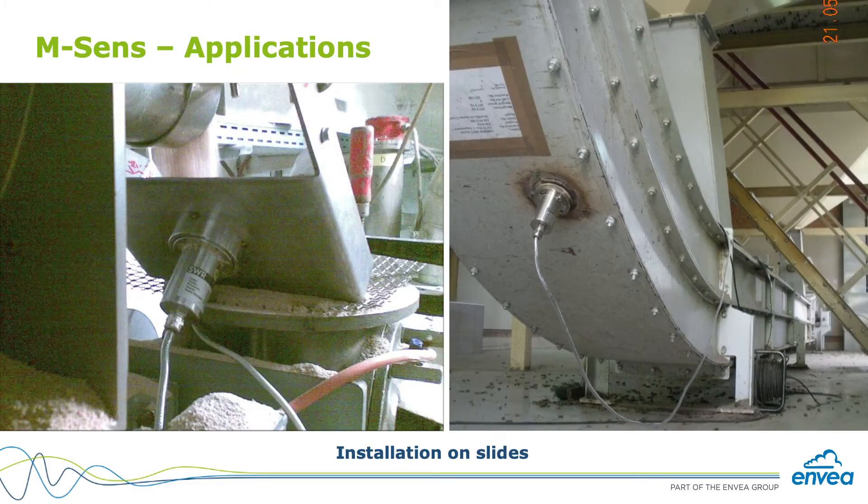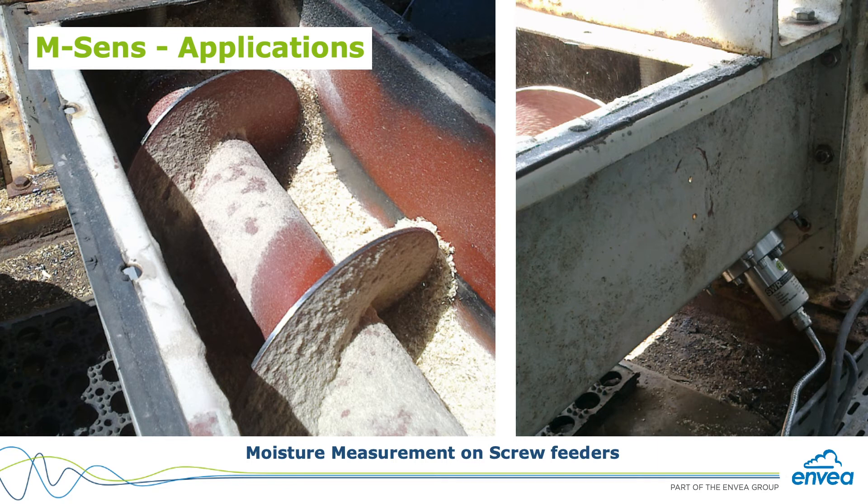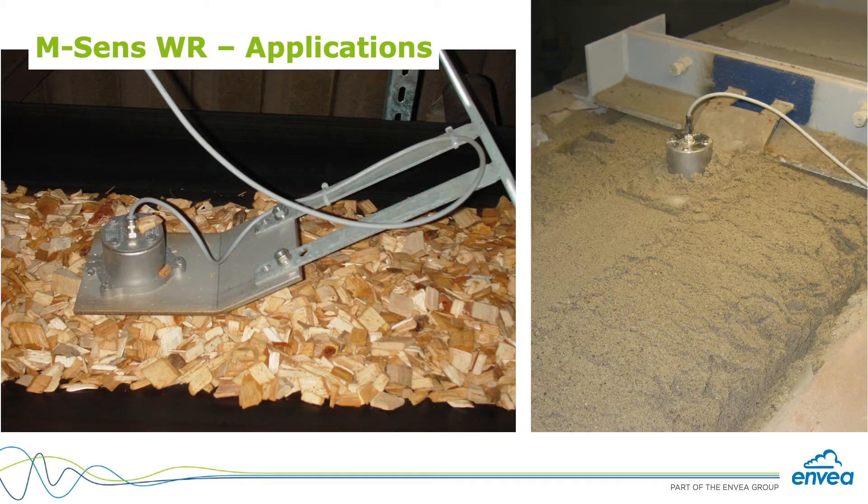What is a typical industry application that would use an mSense — is it food-related, raw grain handling, mineral? Food industry and cement are similar because both have dryers with measuring points before and after. Animal food is also a big application, as are glass manufacture, pulp and paper, biomass, and wood pellets. Any application with raw solid materials where moisture content is important is a good fit.